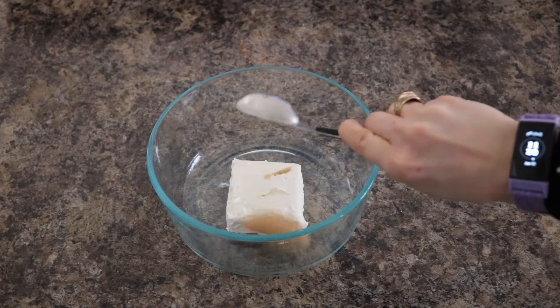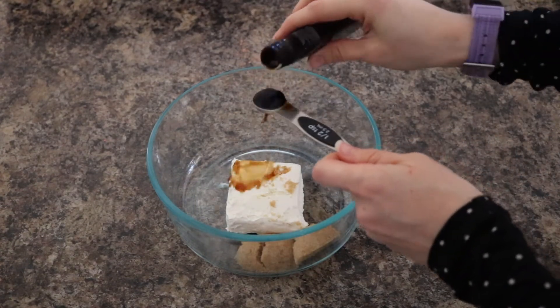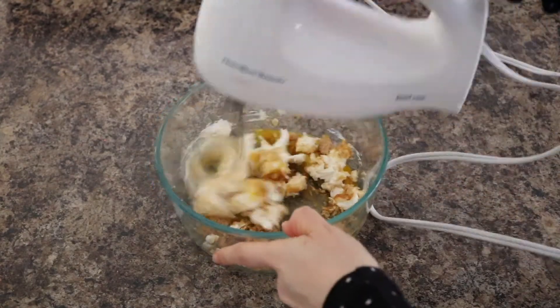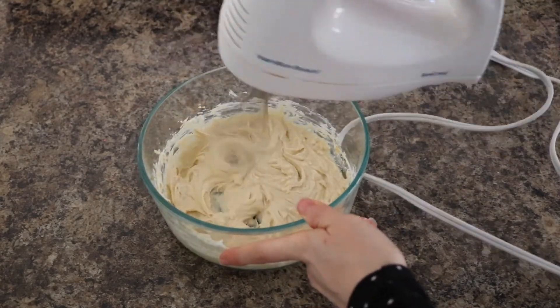Next combine 4 ounces of light cream cheese, 2 tablespoons light brown sugar, half a teaspoon vanilla extract, and one egg yolk. Use an electric mixer and mix your ingredients for about 1 minute or until everything is smooth and creamy.